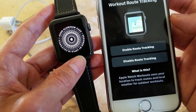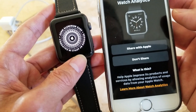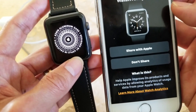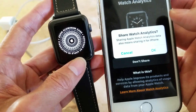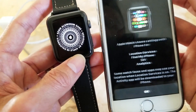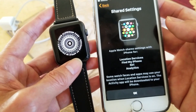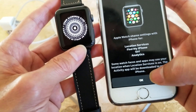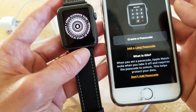You can also enable route tracking. Then choose to share with Apple or don't share, and confirm your sharing setting by pressing 'OK'.